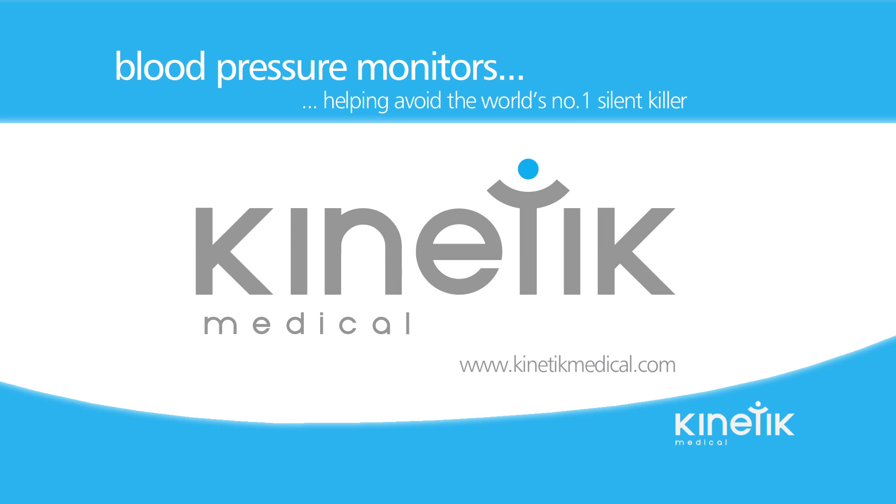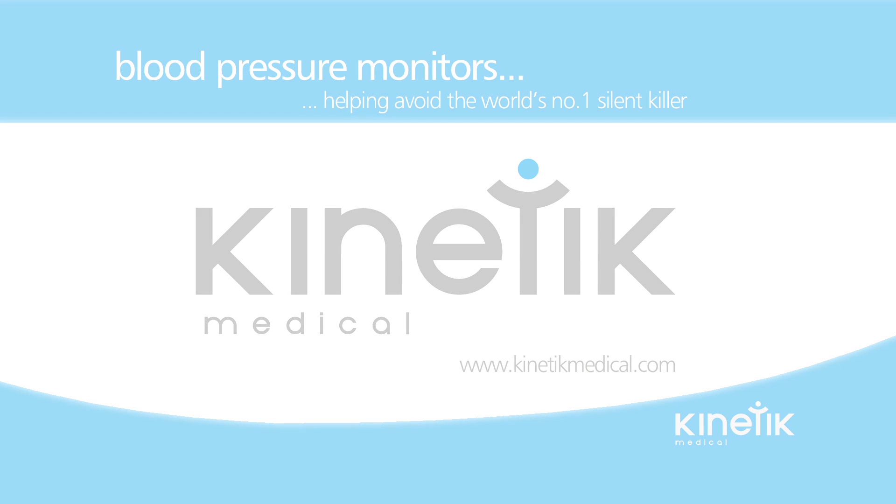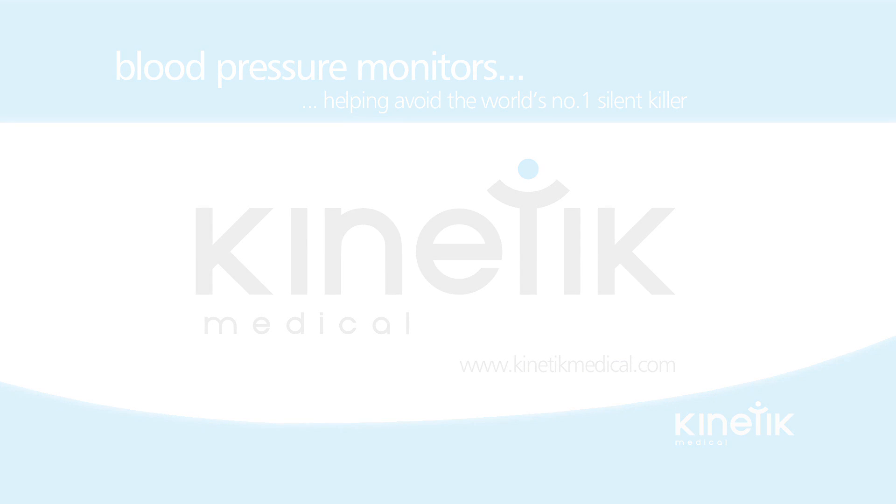For further information, please visit our website at www.kineticmedical.com.